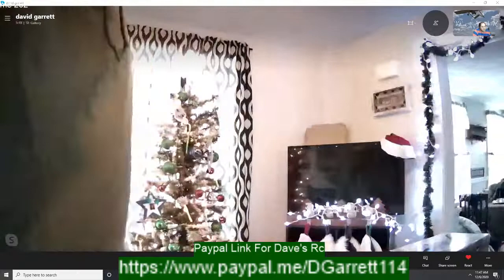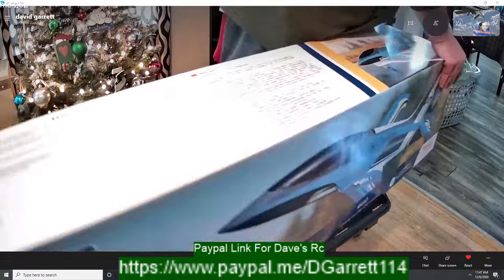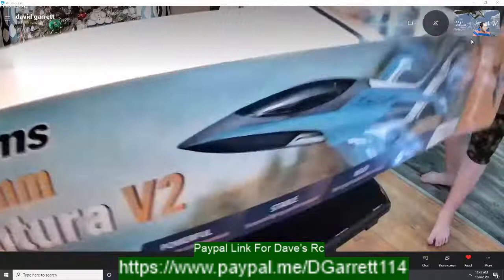So it's the FMS Futura Version 2 — it's a 1/6 scale sport plane. It's basically FMS's version of the Stinger 90, but it's a newer airframe and it's definitely better than the Stinger 90 in a lot of ways.